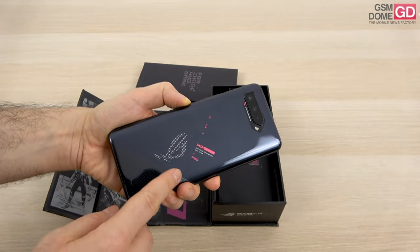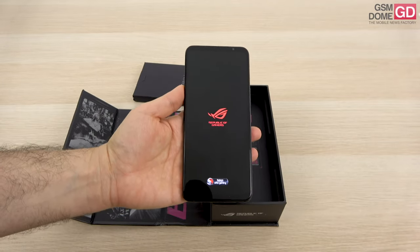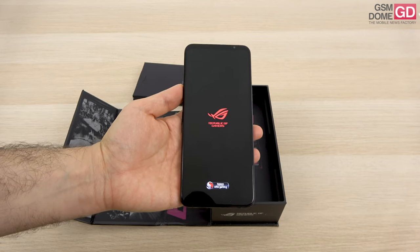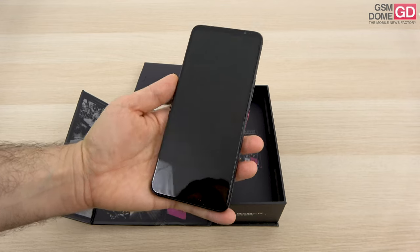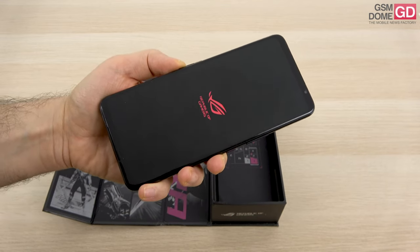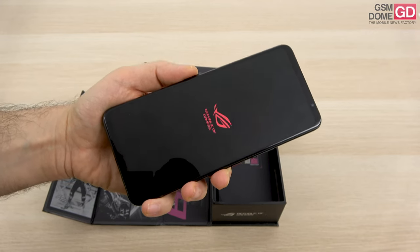This part lights up and can also be tweaked from the settings. You also have a special interface applied on top of Android 11. The price tag should be around 1099 euros in Europe on Amazon, and the device is supposed to be a powerhouse, especially since we have the 16GB of RAM and 512GB of storage version here.